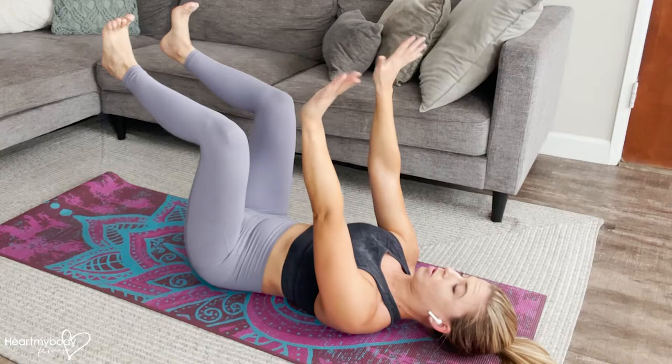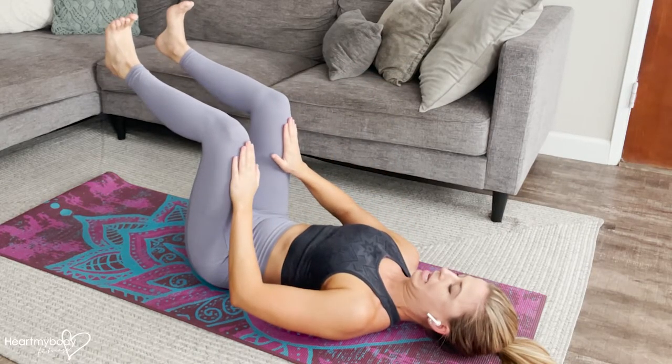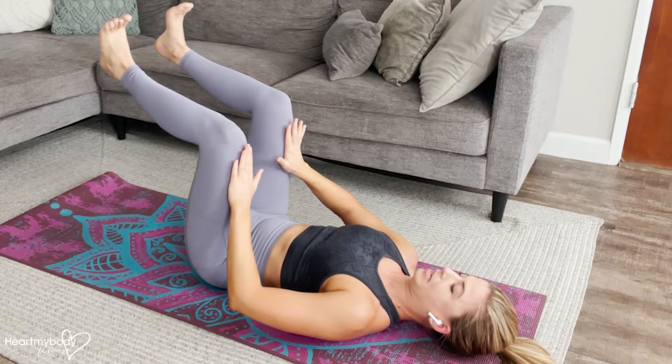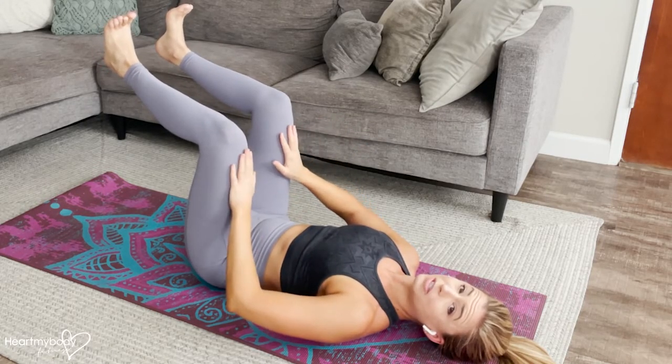or if you want a little bit more, take your hands to your thighs and gently press into your thighs. Now from here, you'll hold for some duration of time.